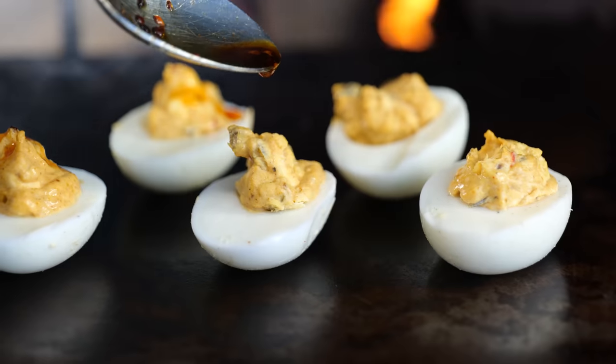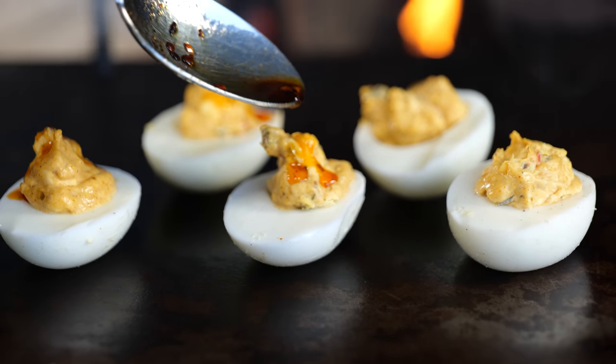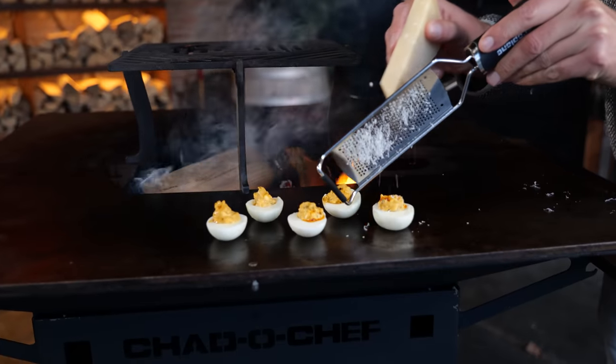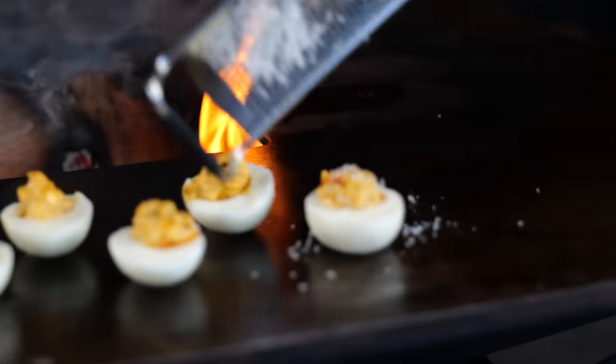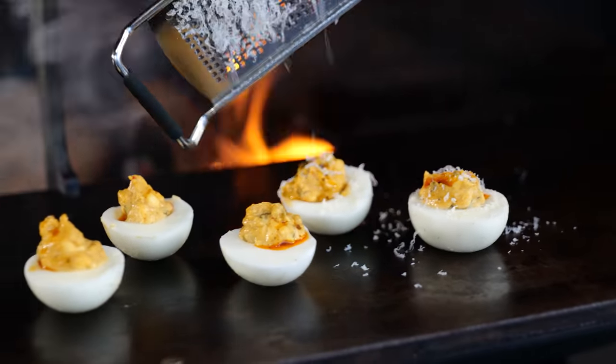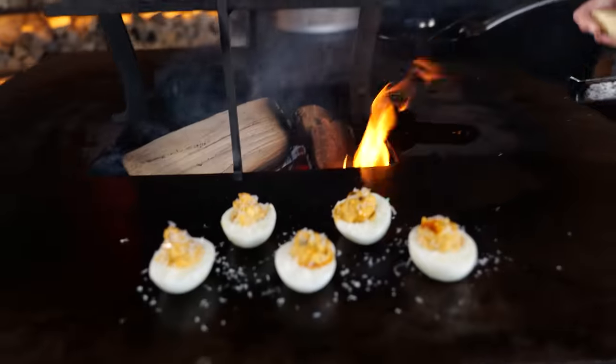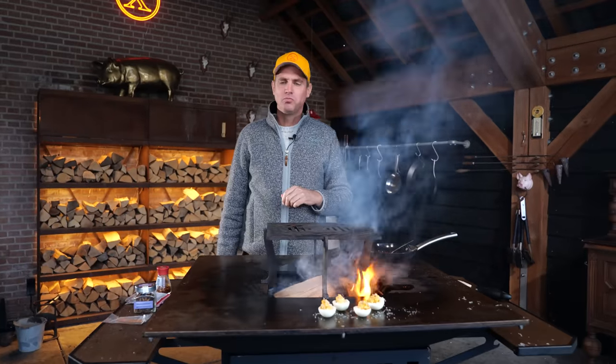Don't make it too spicy. Personally, I'm a little bit of a freak for Parmesan cheese, so I'm adding a little bit more — but you don't have to, it's optional. Just a little bit more Parmesan. Boom. And then it's time to taste it. Smoked deviled eggs. That is good.